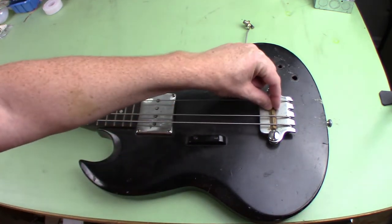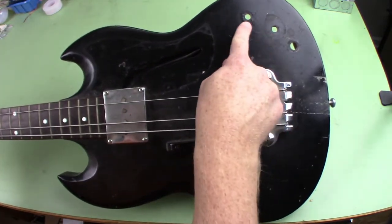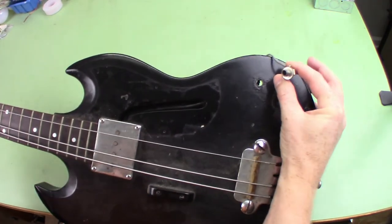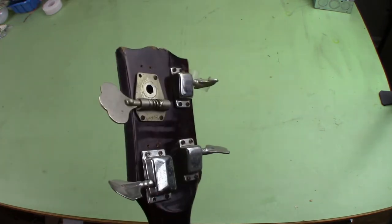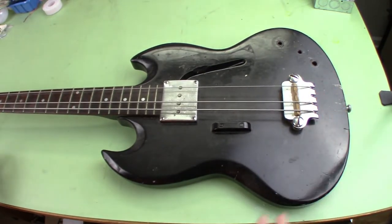It's got a custom wooden bridge, which is really nice — we'll leave that. It's missing the pick guard, and it's missing the tone and volume knobs. It does have the jack, but it's just straight wired to the pickup. And at the other end you can see it's missing a tuning peg and some pieces on the back, plus some screws. I'm not going to restore it or anything like that — I'm just going to clean it up as much as I can with a quick clean, then put on the parts I bought to try to get it functional.